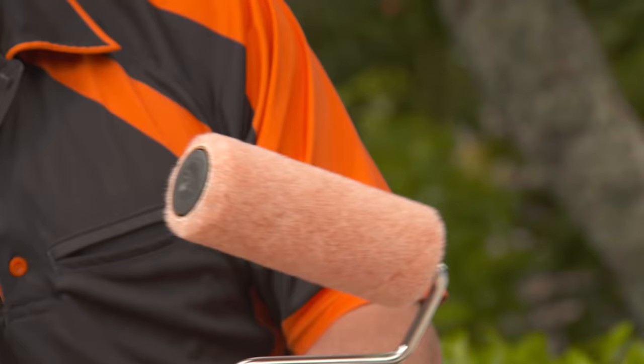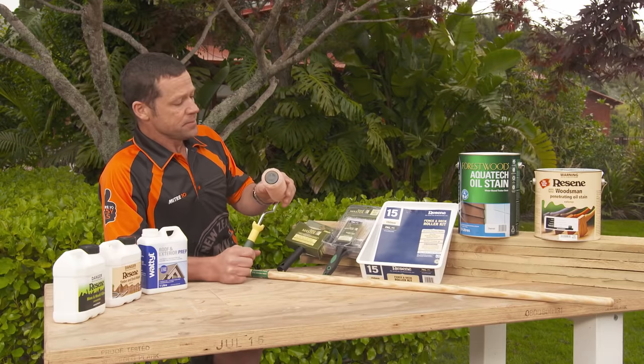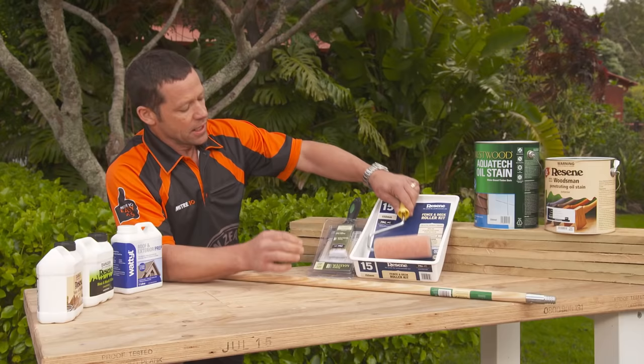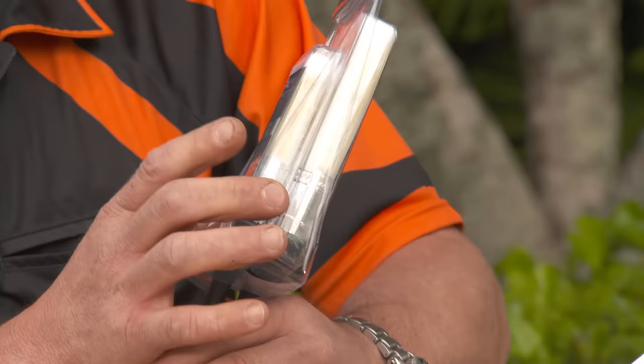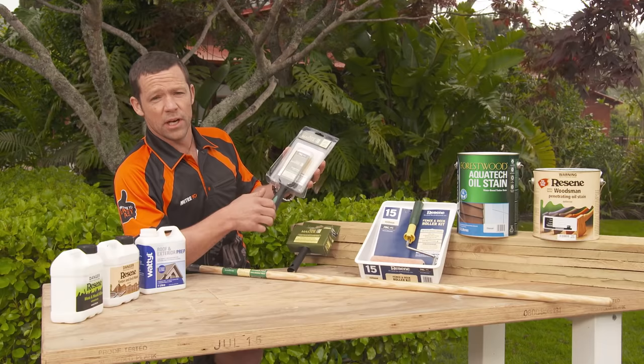There are a couple of different tools you can use to apply the stain. You can use a roller like this — it's got an 8mm nap on it, which means it's going to soak up loads of stain, giving great coverage on a rough sawn fence. You can also get one of these nice Fence Master combo packs with a really wide 100mm brush and a cutting-in brush as well.